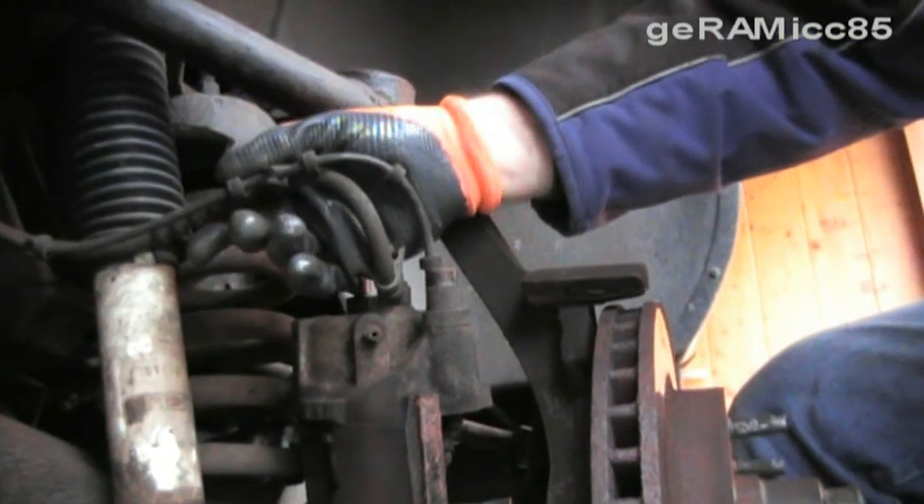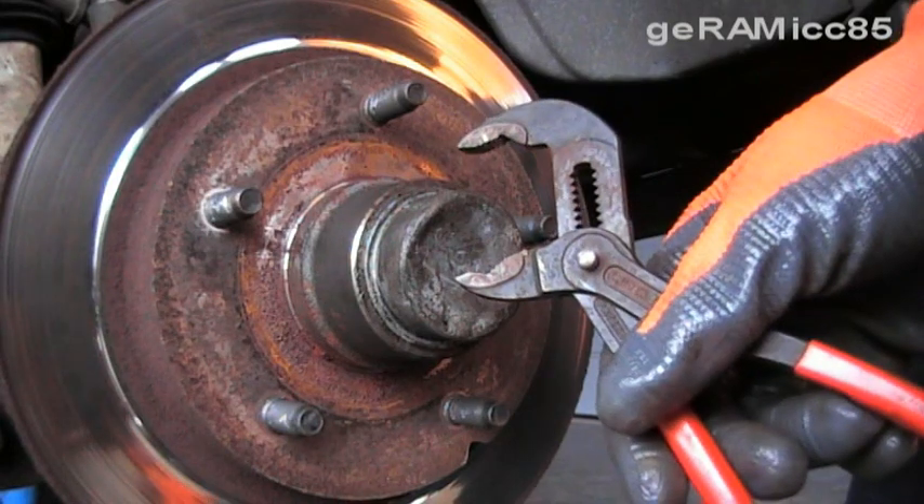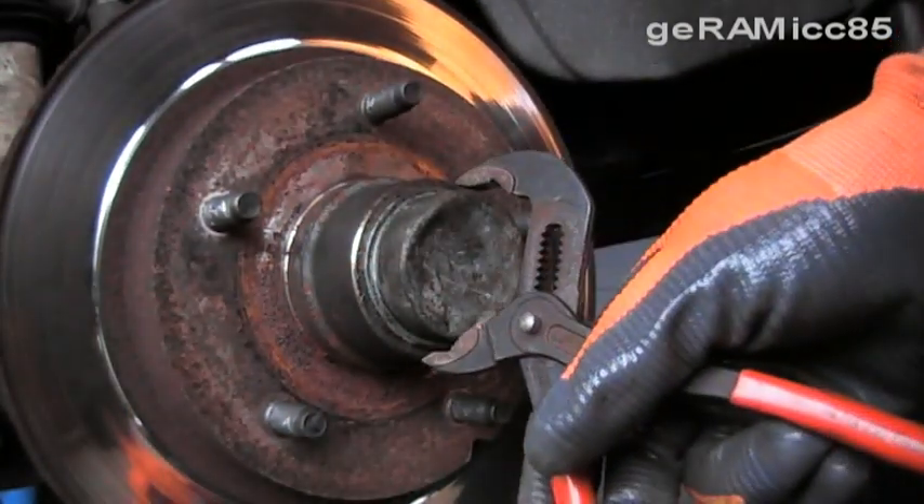Just make sure those lines here are not tight. An easy way to take off the hubcap is using channel locks, but be careful — don't squeeze it too bad so that you can reuse it.